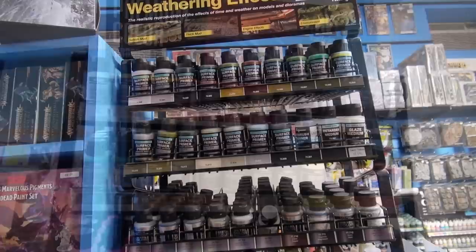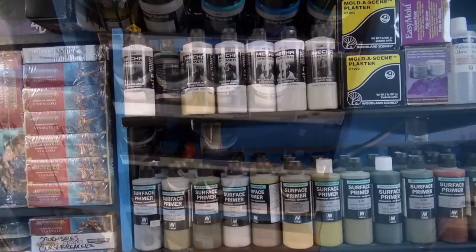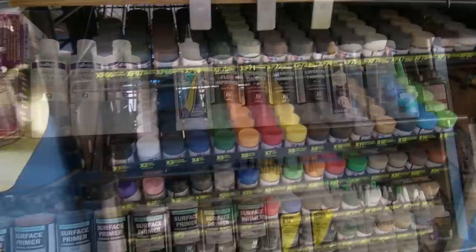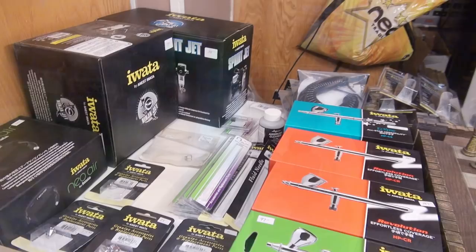I have smaller surface primers in the 60ml size, metal colors, weathering effects, and pigments — the pigments are really nice for dusting up your miniatures to match the textures. I have Mecha airbrush primers and larger surface primers, the airbrush flow improver, the airbrush thinner, various varnishes and super glues. Tamiya paints, as well as the Tamiya panel line accents, super glue activator, various Tamiya glues, and the plastic putty by Vallejo.